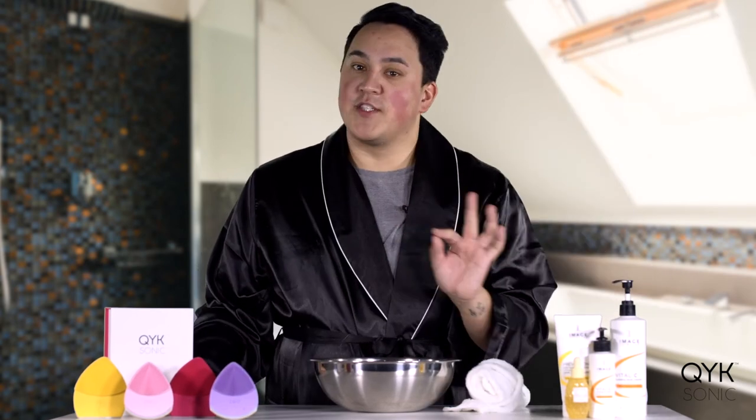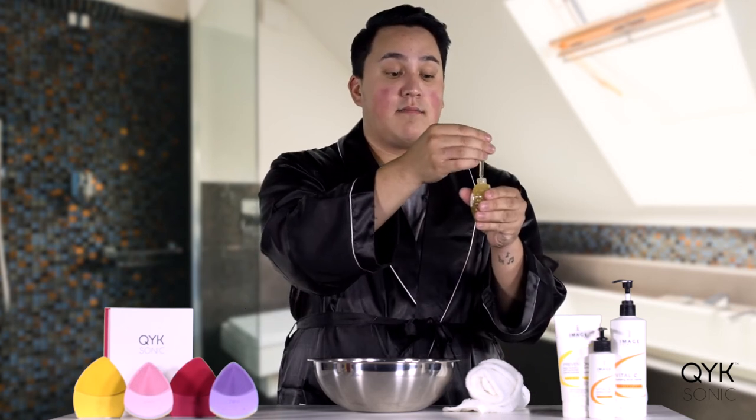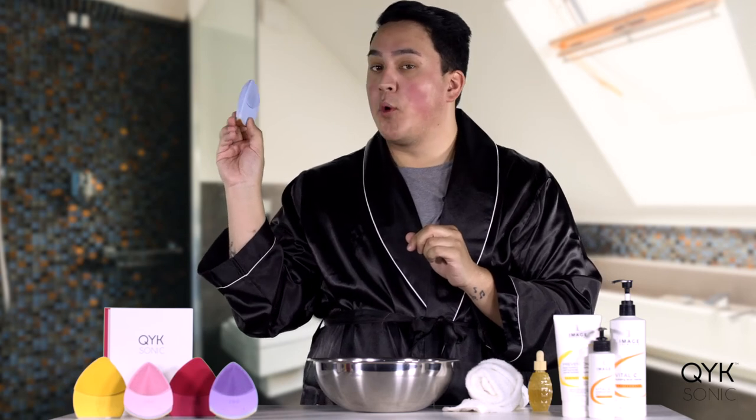Now we're going to flip the Zoe Bliss over and use it for our serums and moisturizers. I'm going to grab my favorite serum — you can grab your favorite serum or your client's favorite serum, you can use whatever you want. I'm going to put some into my hands, put it on my face, making sure my face has it all over. Then I'm going to grab my Zoe, hit it twice to switch to the press-and-roll mode, and press and roll this into my skin.